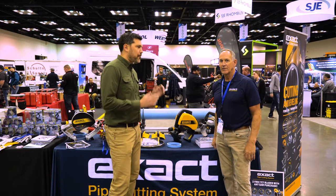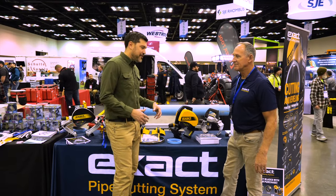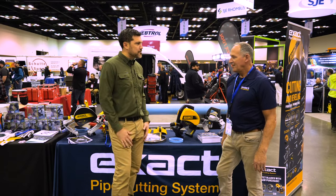I'm Jay from Ohio Power Tool here at the WET Show with Paul from Exact Pipe Cutting Systems, actually in our booth. You're nice enough to come with us — can you run through the line with us real quick?